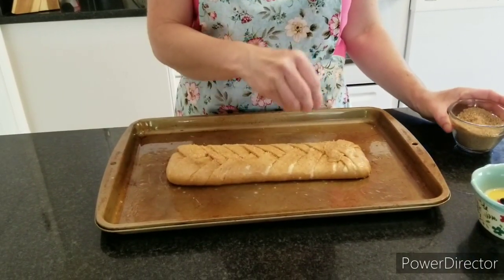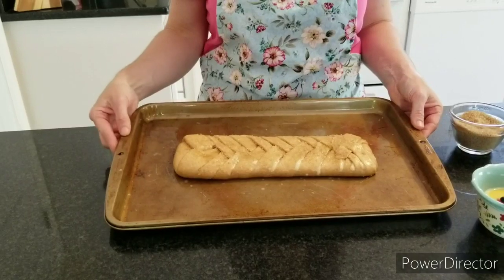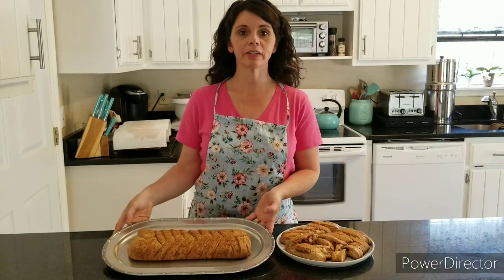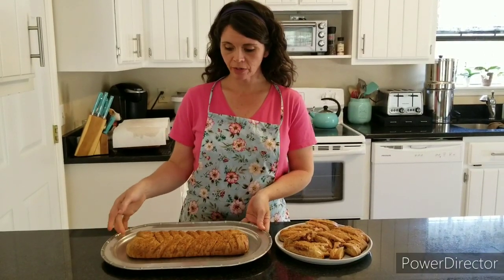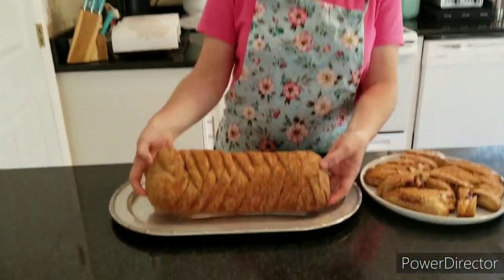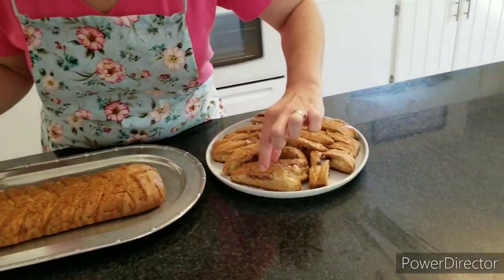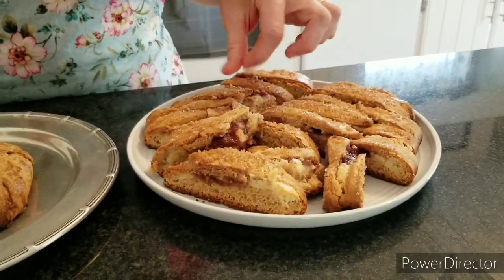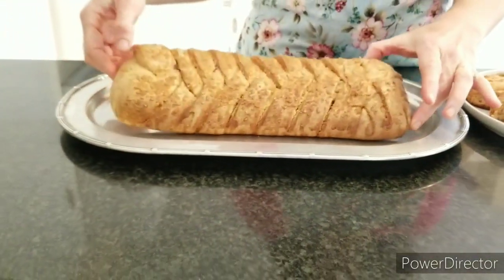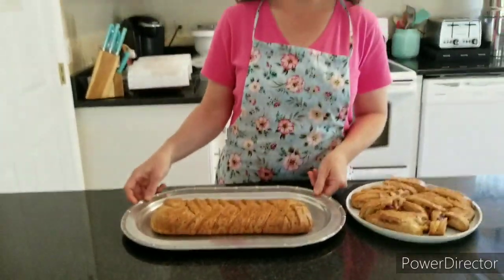We're going to pop this in the oven preheated to 350 degrees, and it's going to bake about 35 to 40 minutes until it's brown. Here's the finished product — it's thin and crusty with sugar on top. Sliced up, it has the little filling coming out of it and puffs up quite a bit on the bottom. This one's a bit thinner, so it's almost like a biscotti with a filling — just not quite as hard.